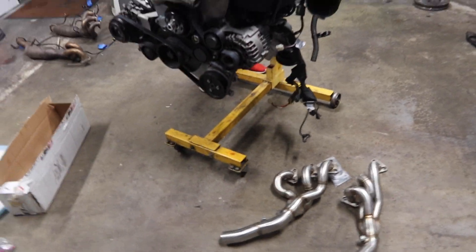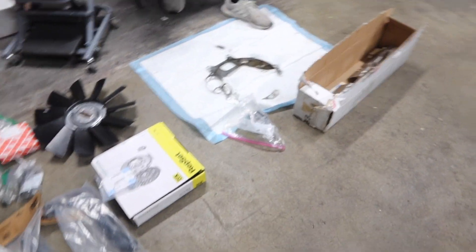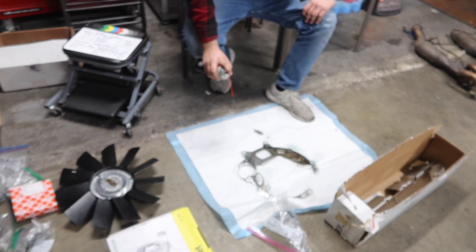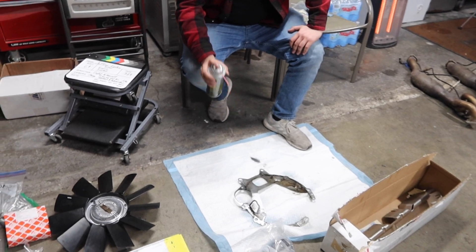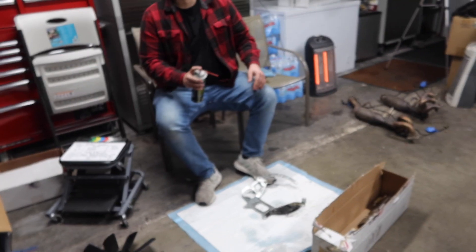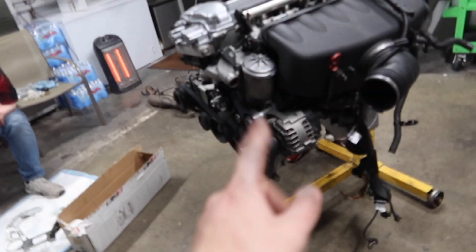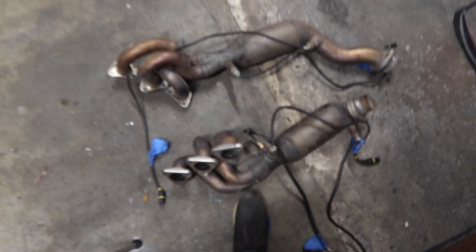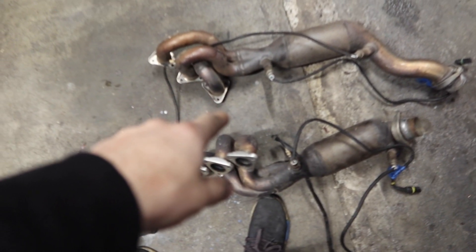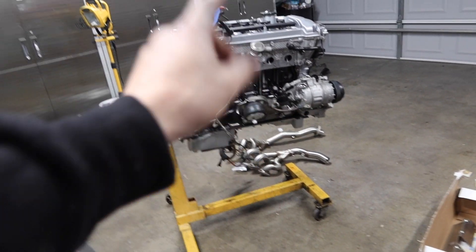We have a few things we still need to install. First we got to get these headers installed on the engine, and then we can get the rest of this stuff installed. We're going to start off by throwing all these old O2 sensors that came on the car from the stock headers onto the new headers, and then throw those new headers onto the block.